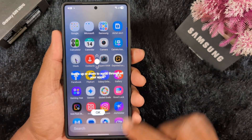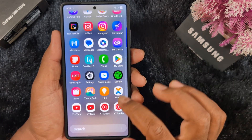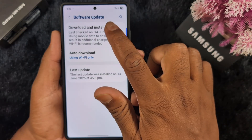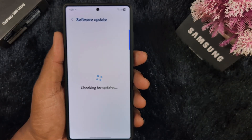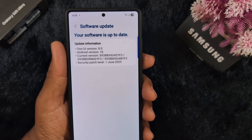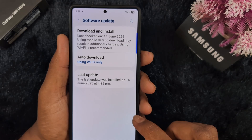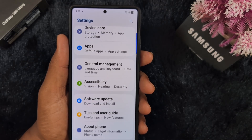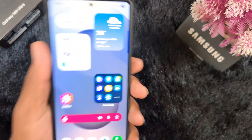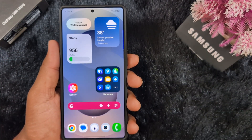Now you can see the new interface — swipe up or down to scroll through all your apps. Go to Settings, scroll down to Software Update, and tap Download and Install. Here you can verify the One UI version on your device: One UI version 8, Android 16. That's all about downloading and installing Samsung One UI 8 on your Samsung S25 series — S25, S25 Plus, S25 Ultra. Like it, share it, and don't forget to subscribe.